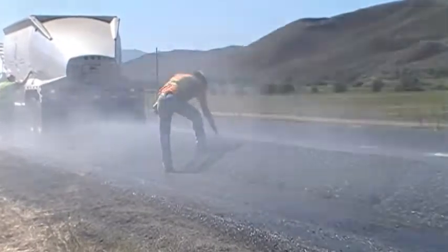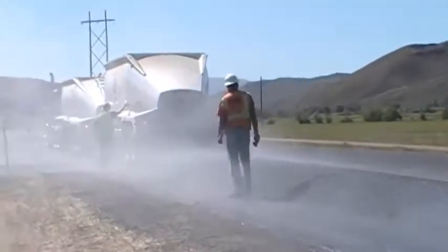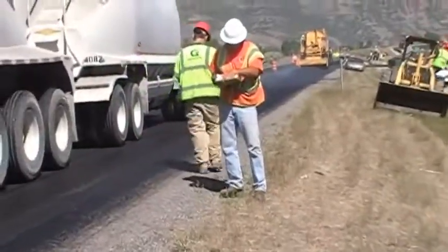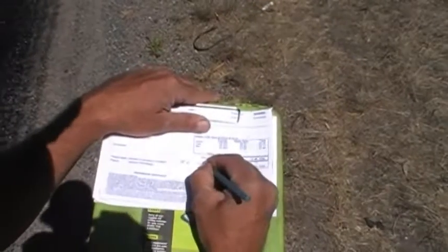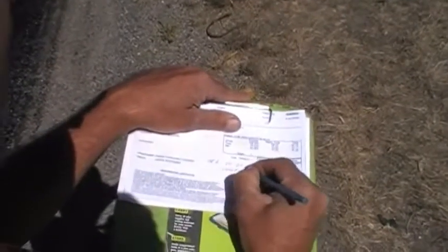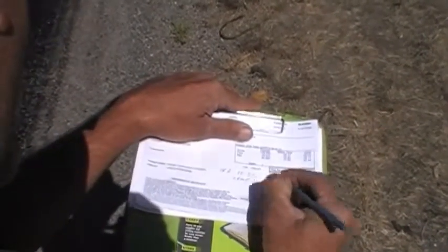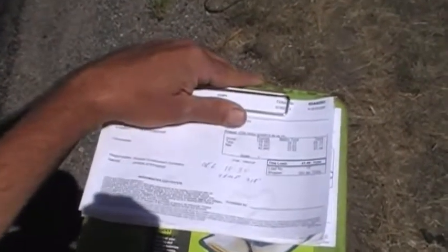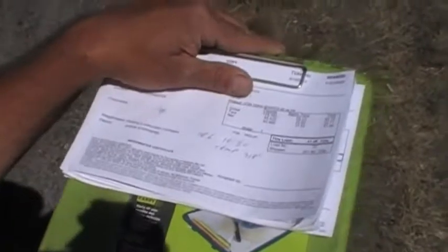The inspector should take the temperature of the asphalt at this point. Obtain a copy of the delivery ticket from the driver or the contractor's representative. Check the ticket for the mix being delivered and verify the source. Write the temperature on the ticket. It is recommended that location information, including lift details, be written on the tickets also.